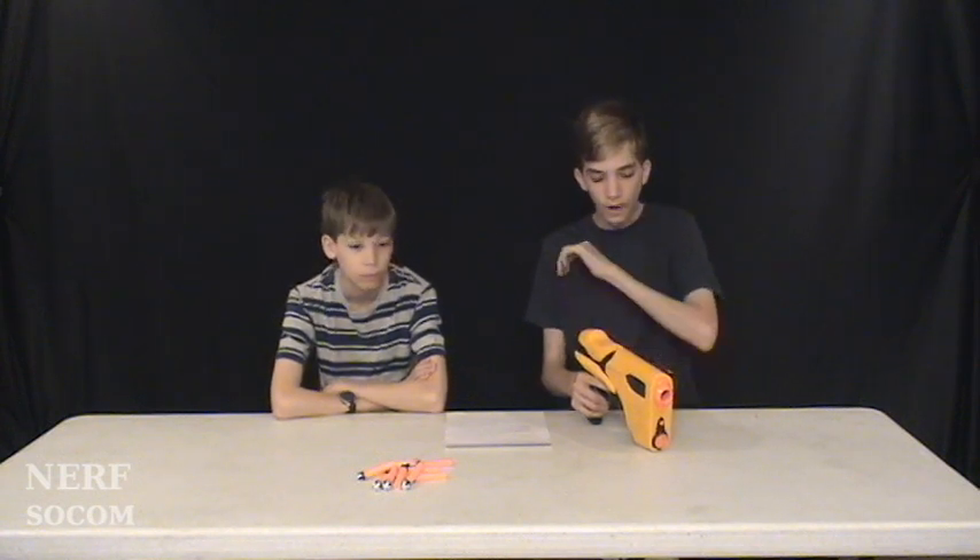This gun jams a lot. It's probably because of the top slide — it's kind of harder to cock all the way back and forth. It's not like the Maverick in the way that it has the forward assist, the spring that pulls it forward. You have to cock it all the way forward, like the Recon. There's no rails on here, no sights, so you can't really see where you're shooting.